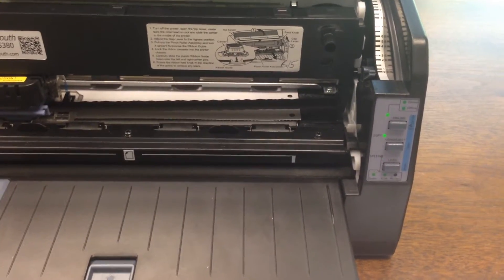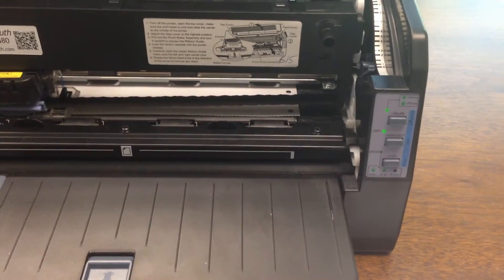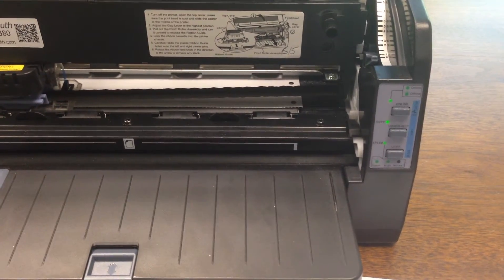To adjust the tear off position for tractor feed paper, first make sure that you have properly loaded tractor feed paper.